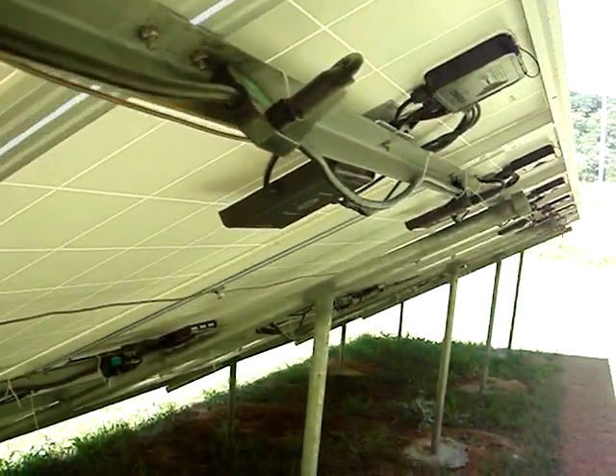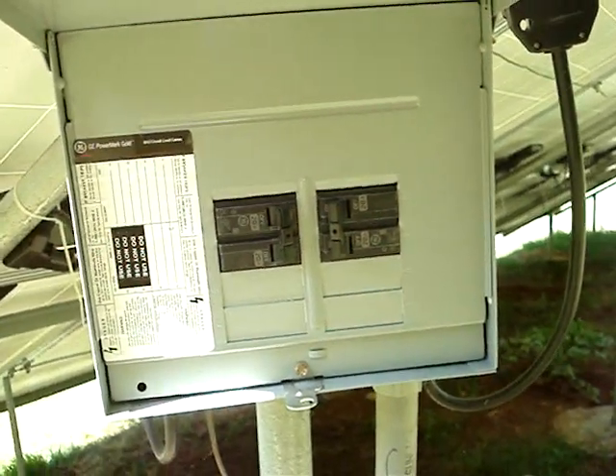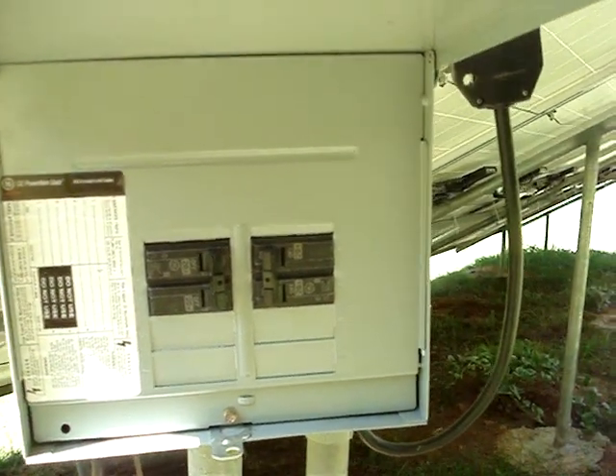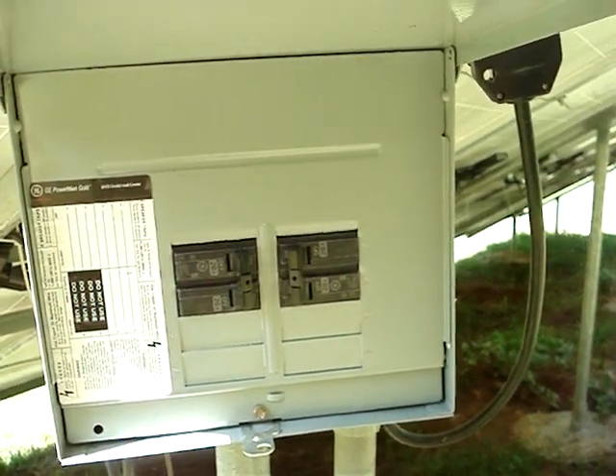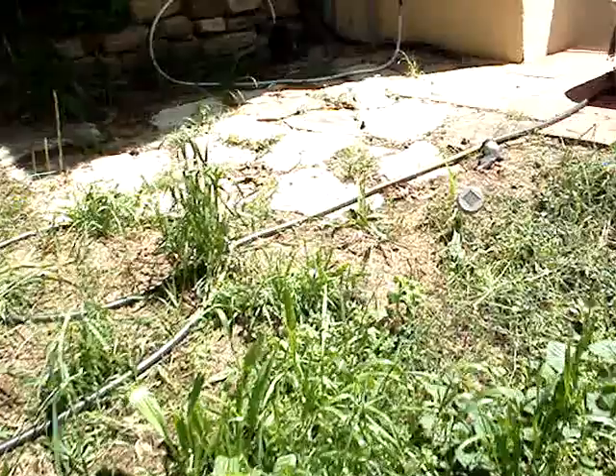The Enphase microinverters each panel has its own microinverter. The M215 is the model of the inverter, and they cannot be more than 17 in a string, so with 20 panels I have two strings of 10 each. They go into a regular load panel with just two circuits, back-feeding the double-pole breakers. The feed then combines and goes through conduit down into a trench, where the top of the conduit has to be 18 inches or more below grade.